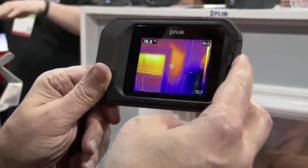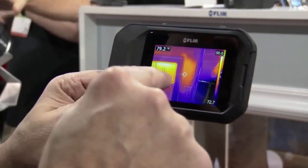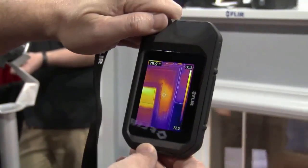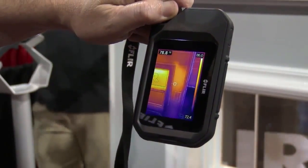What we've got here is a demo wall, and what we're seeing is that we have potentially missing insulation. We've got a bright three-inch screen and we've also got auto-orientation, so I can actually turn the camera and get a vertical view to easily show the full view of my wall.